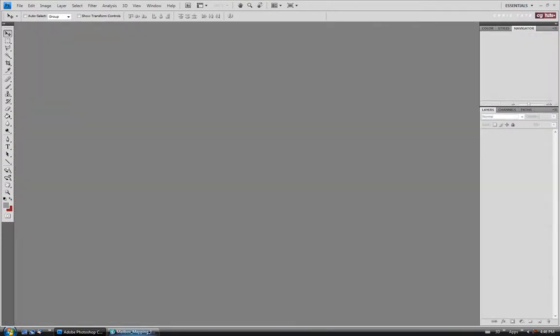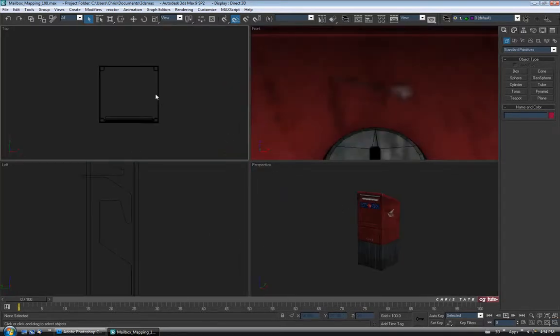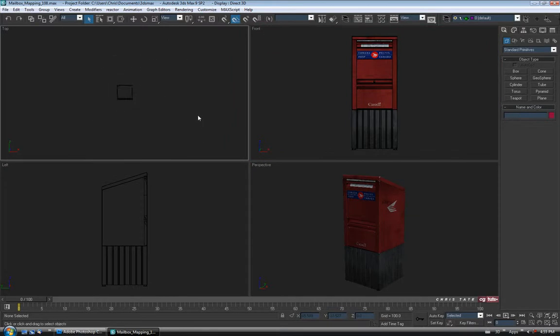Let's jump over to Max and set our shader up. Here we are back in Max and like I mentioned, I'm not going to go through the whole process of lighting and rendering the mailbox — I'll leave that to you using whatever renderer and light setup you want. But I will show you how to quickly add a couple of lights so you can preview what your materials and maps are doing. Let's do that first.